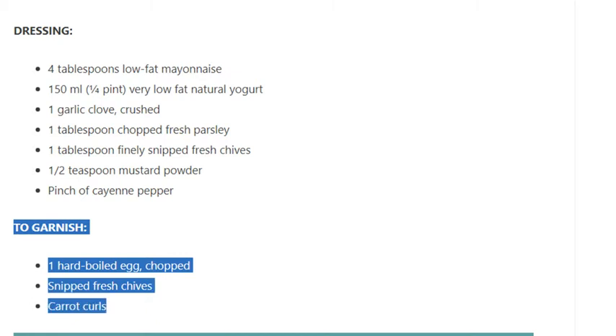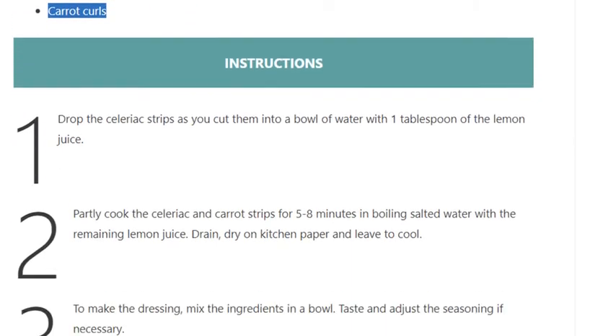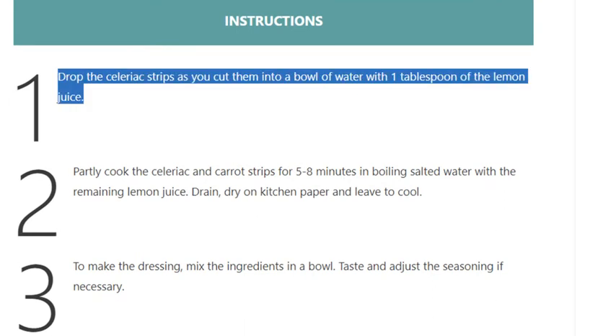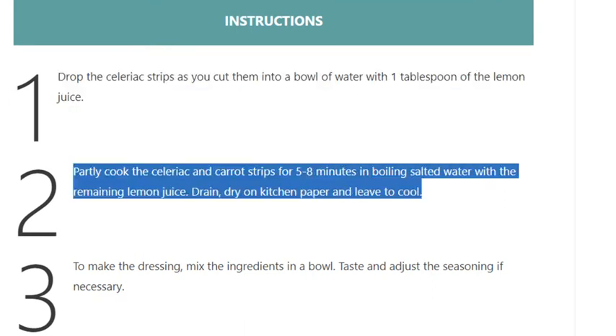Step 1: Drop the celeriac strips as you cut them into a bowl of water with 1 tablespoon of the lemon juice. Step 2: Partly cook the celeriac and carrot strips for 5 to 8 minutes in boiling salted water with the remaining lemon juice.